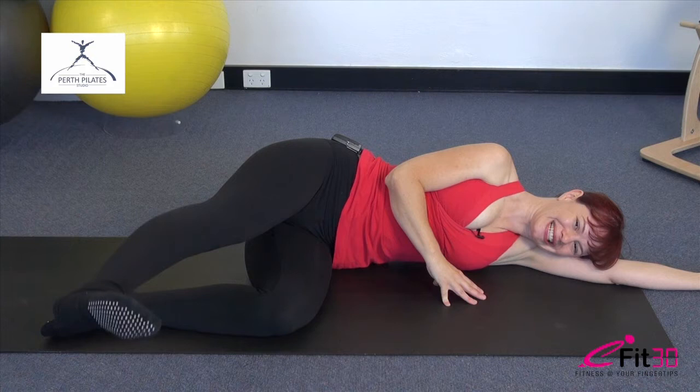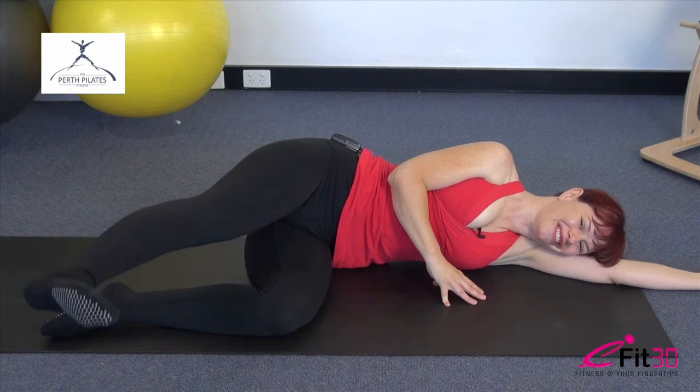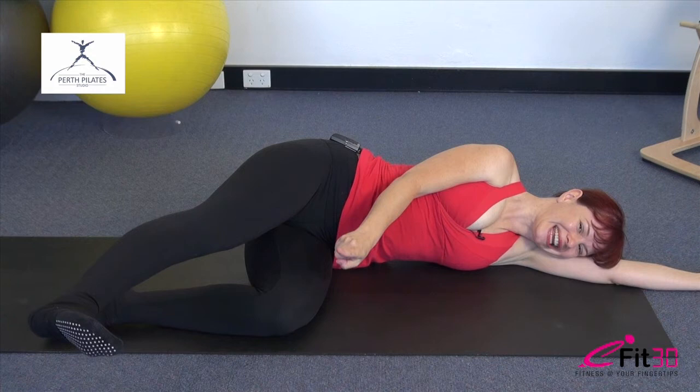Let's get another 10, 9, 8, 7, 6, 5 — dig deep. Hold it there. Now lengthen that leg a little more, take it a tiny bit higher, and rest that leg down. Very well done.